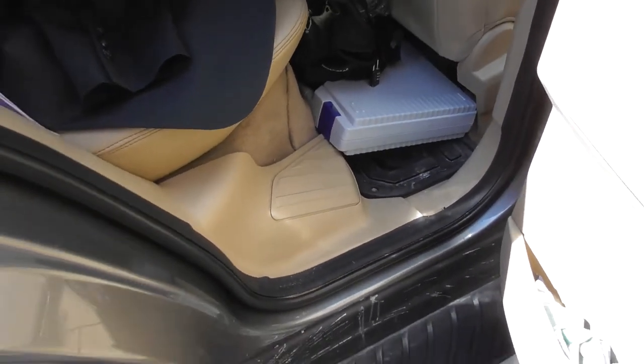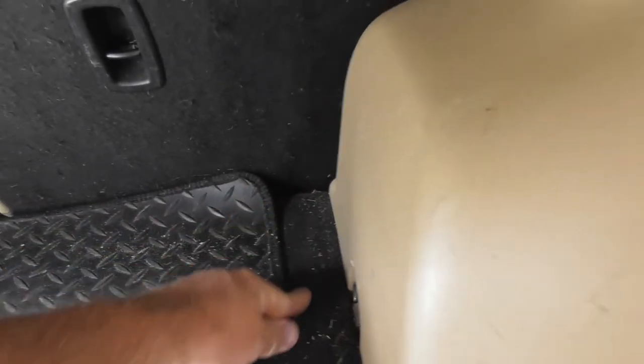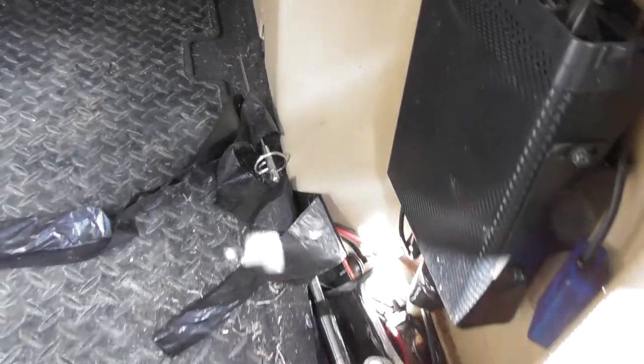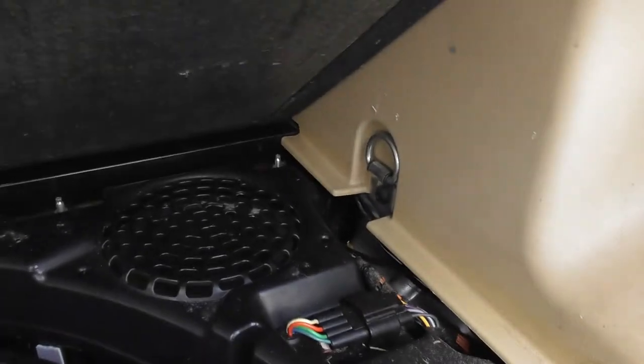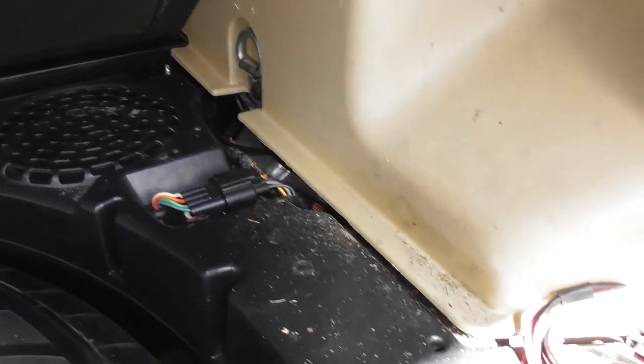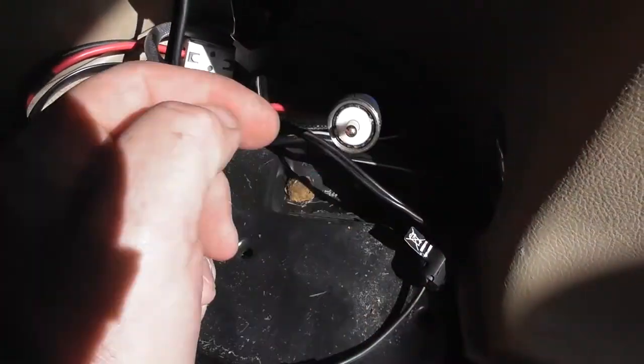Under the seat to here, and then all of them — again this all just comes off — all of them go this way to this point here. This just comes off and then they go under the seat, into the boot. Let's just go around to the boot. They come underneath here, around about here, and then underneath and into this area here. I can probably even pick this up and show you.